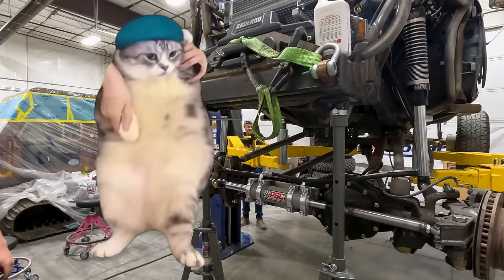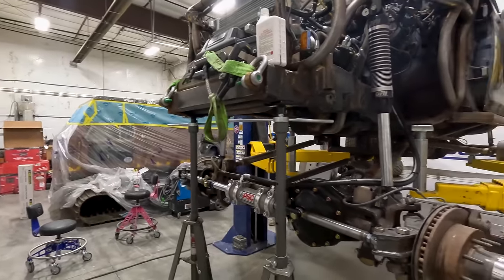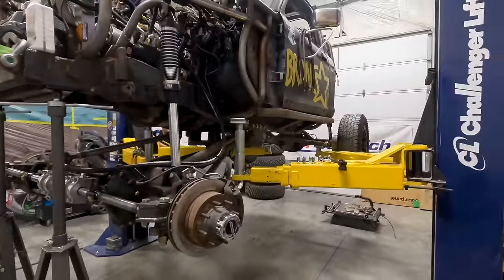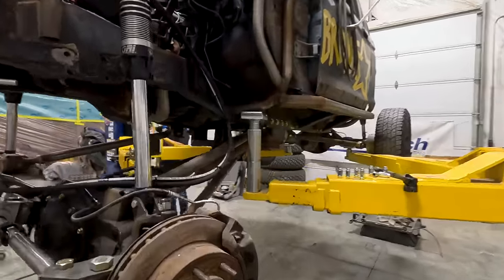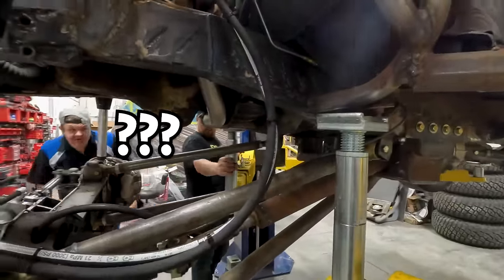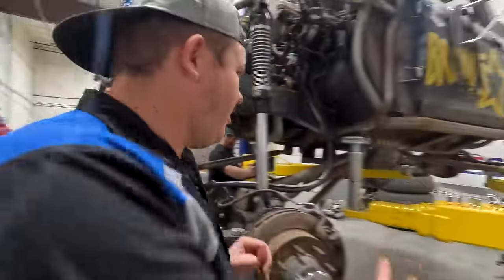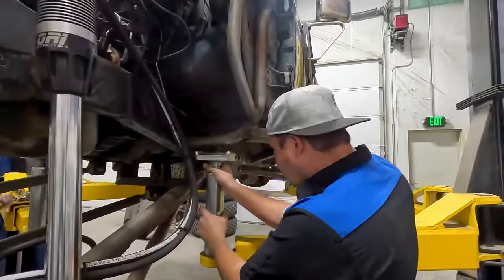Time to do some sketchy stuff. Look at how much weight just went on the rear struts — that is crazy, they're still going down. Now you're starting to leave. For safety purposes, because we're all about safety here, this is going to stay right here.